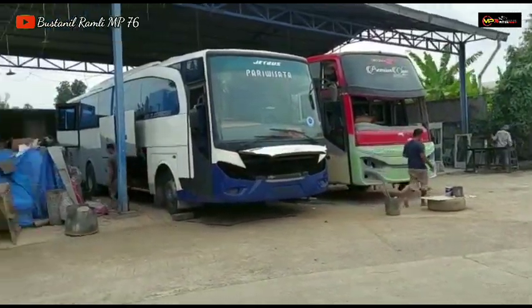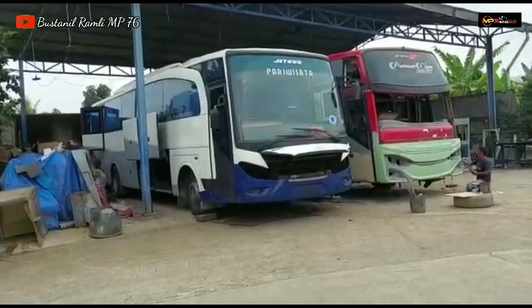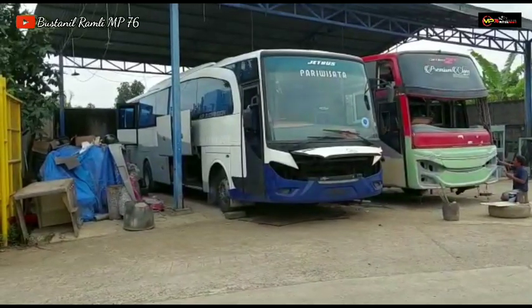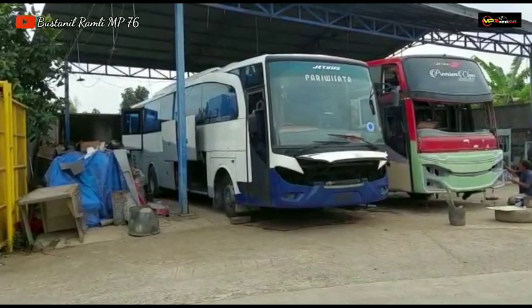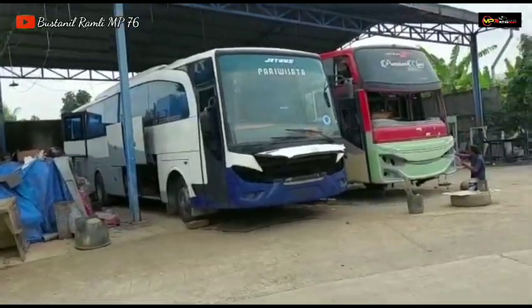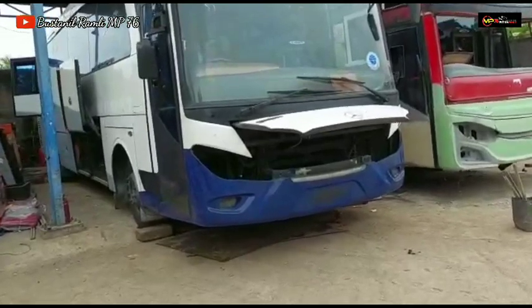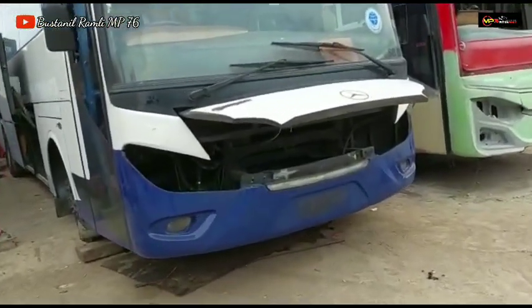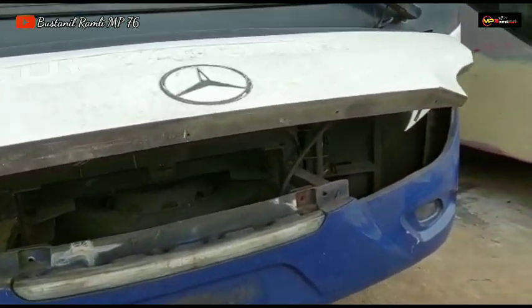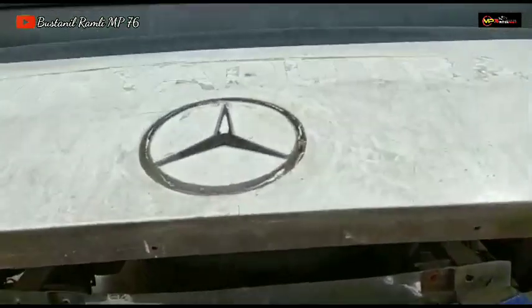Kita fokus dulu ke unit X Surya Putra. Unit ini saya sendiri belum dapat info dari pihak customer, apakah unit ini mau di-upgrade atau masih memakai model ZBUS 1. Untuk headlamp depan model ZBUS 1 sudah dicopot oleh Om Parman bagian elektrikal, dan untuk emblem Mercedes-Benz logonya sudah dicopot semua.